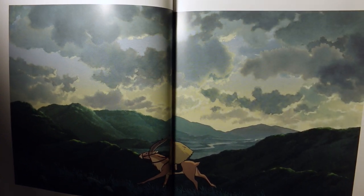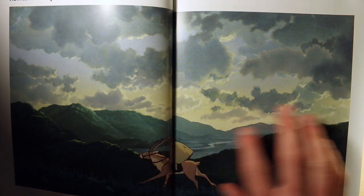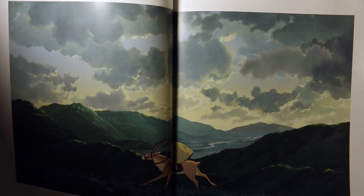This scene in the movie always makes me tear up — where Ashitaka is leaving his little village to go find a cure for the curse. This scene has some really nice parallax scrolling of these mountains going by; it gives it a very strong sense of depth and scale.